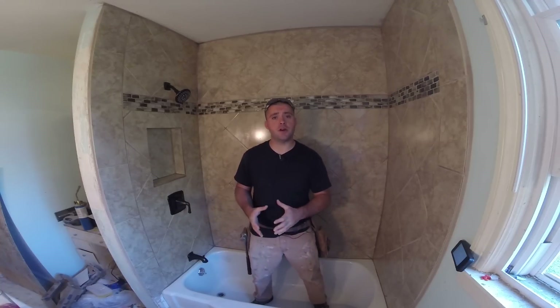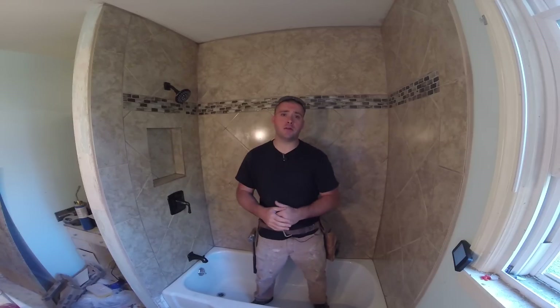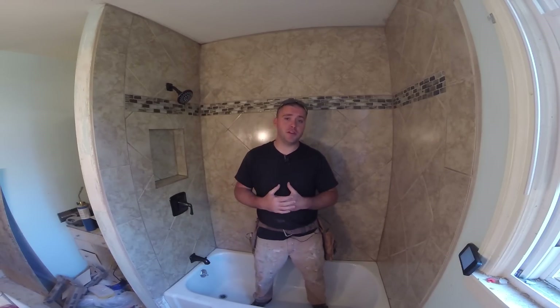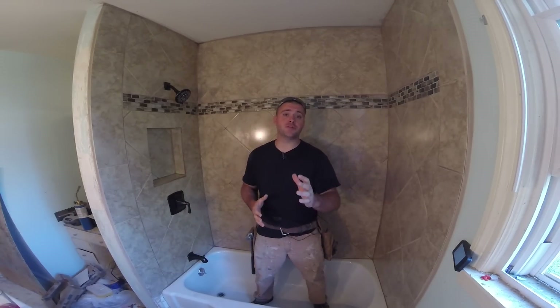All right guys, thanks for watching. Please let me know what you thought in the comments below. Please give it a thumbs up if you want me to continue the complete bathroom remodel. Subscribe if you like my style of videos. And to really show me some love, click right up there and show your support. Thanks so much for watching guys.